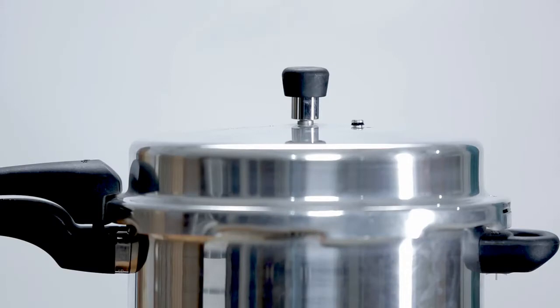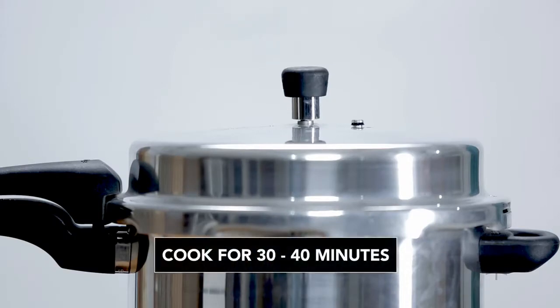Fill the pressure cooker with water so that the plywood is fully immersed in it. Cook for 30 to 40 minutes.